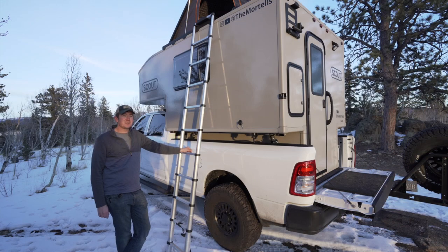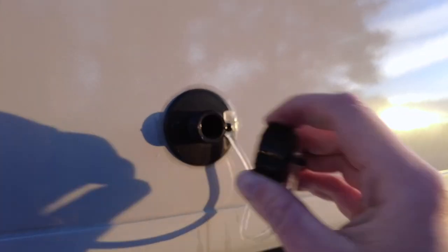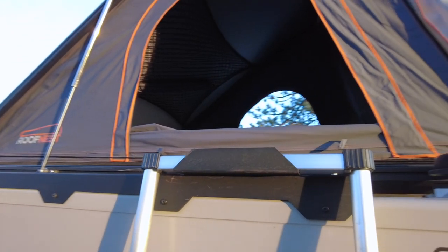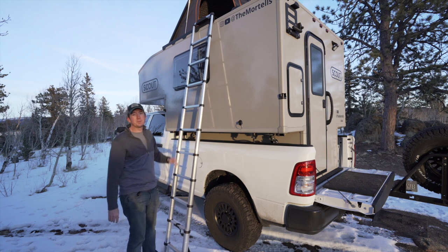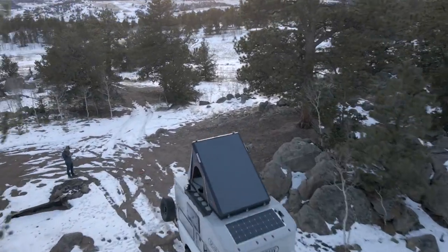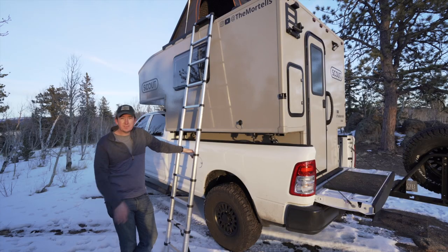On the driver side there is not too much to point out. First off is the drain for the sink — you can open this up, connect a hose down to a gray tank, and close it when you're done. Up top is the mount for the ladder itself, with a nice hook to keep it in place. On the front top of the camper there is a 175-watt flexible solar panel mounted to the nose of the camper, and then of course the rooftop tent. That is about it for the outside of the camper.